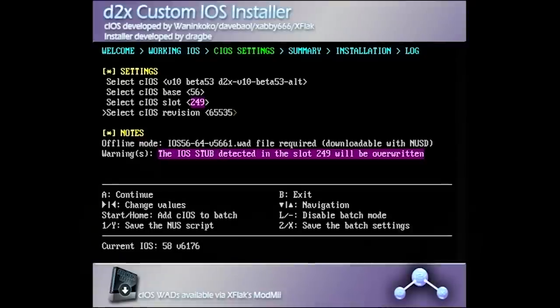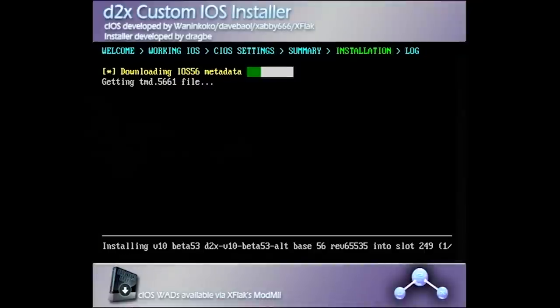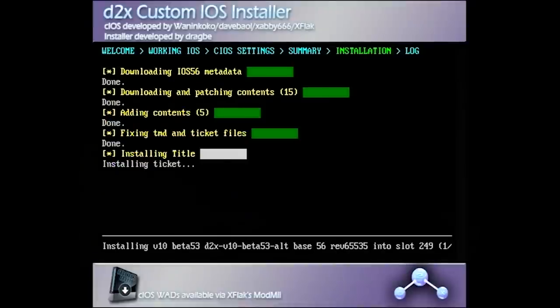Now press the A button to continue, and then press A once again. You can see it has slot 249 selected, so just press A to install it. Now it's going to begin downloading the iOS 56 metadata over the network. That's one thing I did forget to mention — you are going to need to make sure your Wii is on your home network so that it's able to download all this stuff. If you don't have it already connected, exit out of this and go into your Wii system menu to configure the network connection.